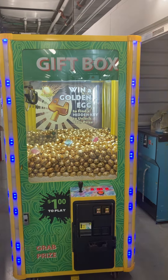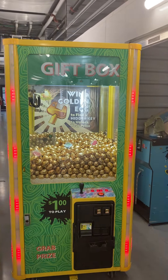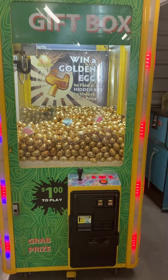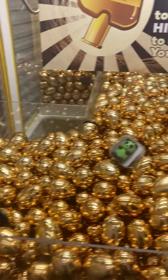Here's a video of this gift box crane claw machine arcade game. This machine is in good working order. As you see here, all the LED lights on the front and sides of the machine are working well. This machine is currently filled with some golden eggs as well as some MP3 players.